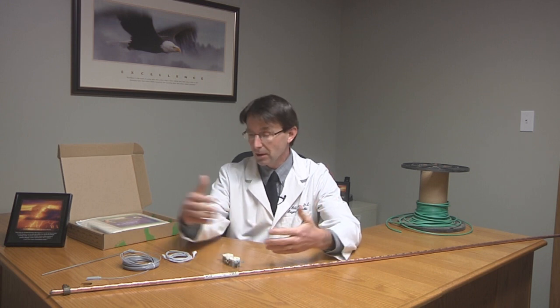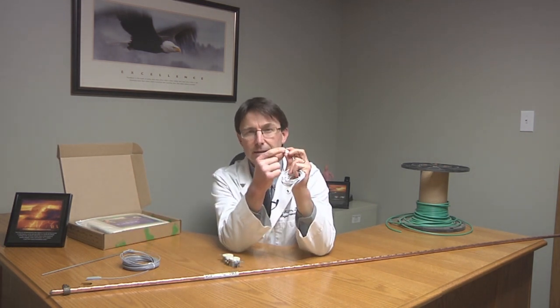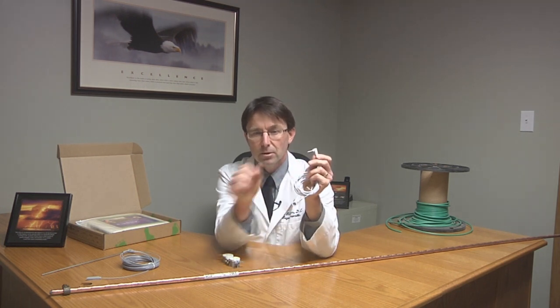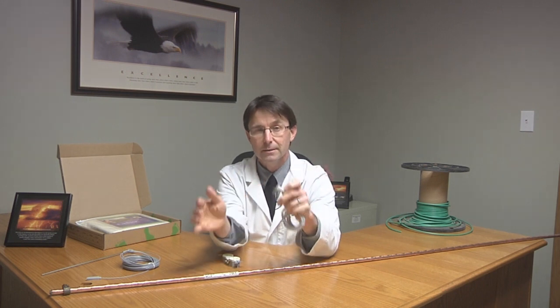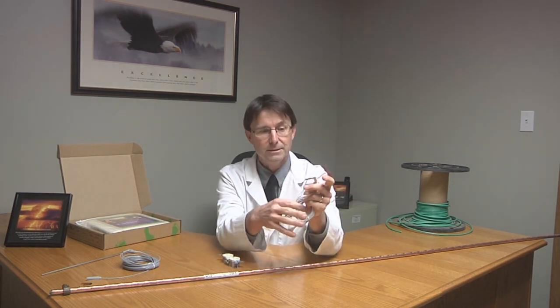Oftentimes when I'm explaining to the patients in my office the benefits of grounding or earthing, they understand the concept of earthing and grounding yourself to the earth and the benefits that provides. But a lot of times they don't understand how, by plugging this little thing into the grounding part of your outlet, how that can equate to walking barefoot on the beach or barefoot in the grass.